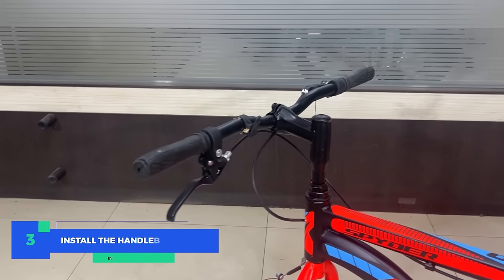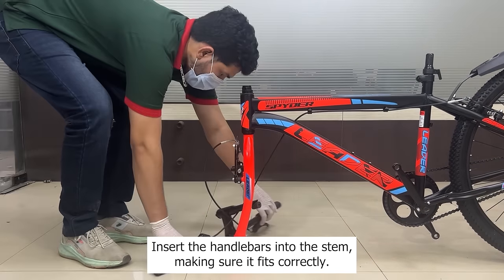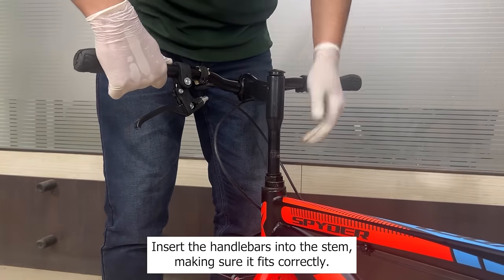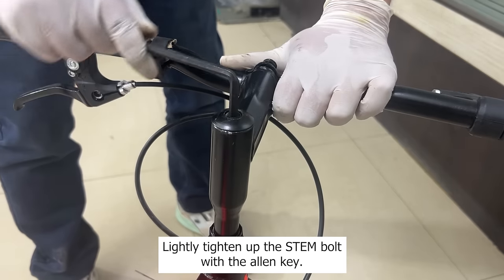Step 3: Install the handlebar. First, turn the fork legs to the front. Insert the handlebars into the stem making sure it fits correctly. Lightly tighten up the stem bolt with the allen key.